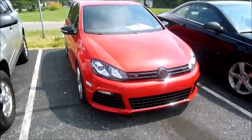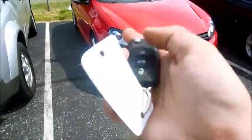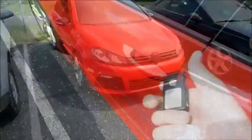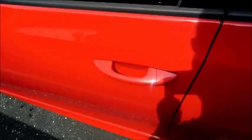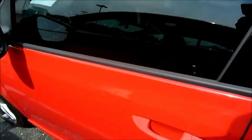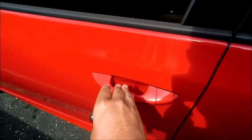Hey everyone, today I have a special treat for you all — here's the all-new 2013 Volkswagen Golf R. It has a smart key access system. The vehicle is unlocked now. To lock it, just put your finger over this indention here. It locks it. After waiting a few seconds, just touch the sensitive pad behind the door handle and then it locks.